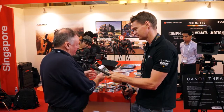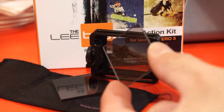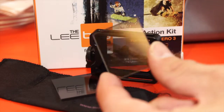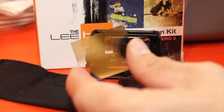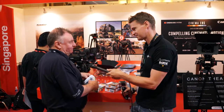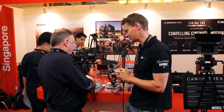I'll just run through the first set. The first set's the action kit. Inside the action kit, you'll get the holder, an ND grad, plus a polariser. And that's obviously for action shots — it's great for skiing, great for cycling, all the things that the GoPro's good at, this works well with.